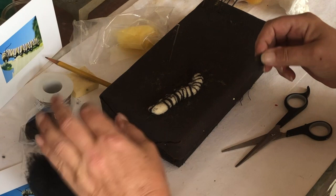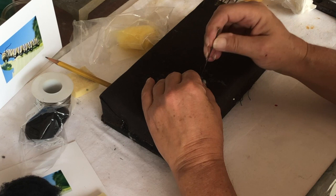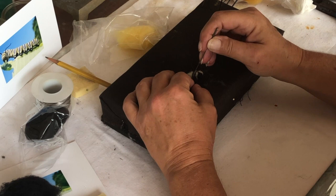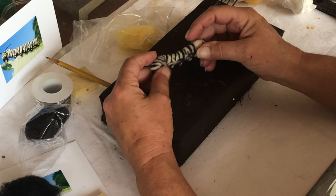I'm going to finish up these black stripes. I'm going to put it around the antenna on the back here and add the yellow. They've got these little suction feet — it's not like a millipede where they've got a thousand feet, just these little suction feet.